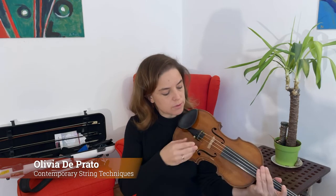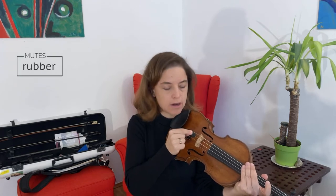Today I'd like to show you different types of mutes that can be used on the violin. For example, the regular rubber mute that most violinists carry on the string — handy. It sounds like this.